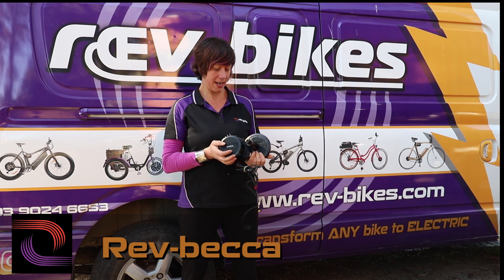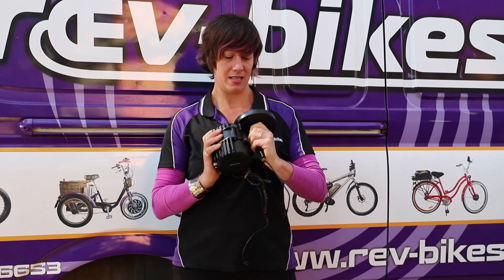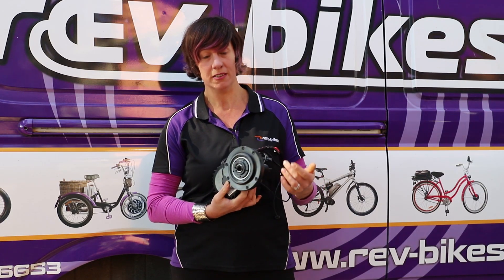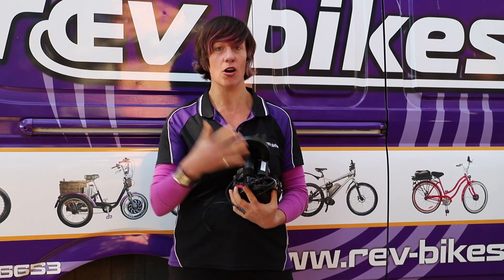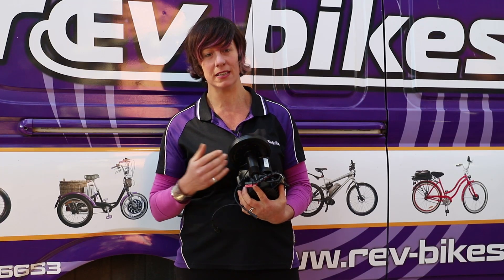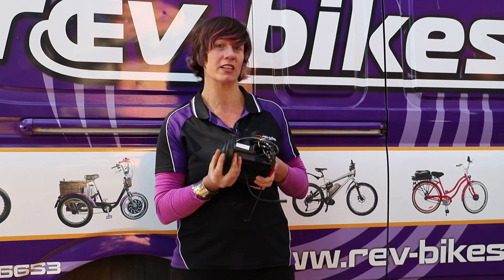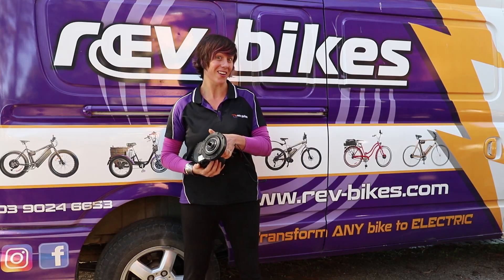Hey folks, I'm Rev Becker. Today we're going to go through how to install a Bafang mid-mount motor. This is a crank drive so the motor will be turning the chain. It will replace the whole bottom bracket, so we'll take the old bottom bracket out, put the new one in, attach the chain ring, the cranks, and this motor will be driving the chain. We may hit a challenge or two — that'll be fun. Let's go.